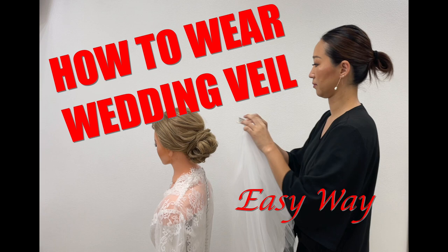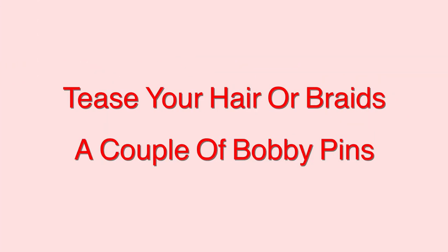Welcome to my channel. We are showing how to wear a wedding veil the easy way. First, before you put your veil on, you have to tease your hair, especially if you have a down hairstyle, straight hair, or silky hair. If you tease your hair, make sure you put hairspray after. You want to tease only the area close to the roots. I personally tease around the roots area for almost the entire head when I create hairstyles for my clients.